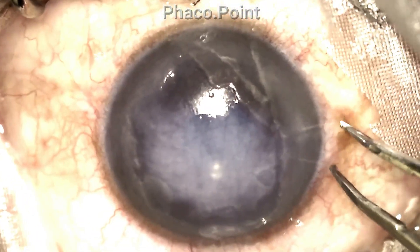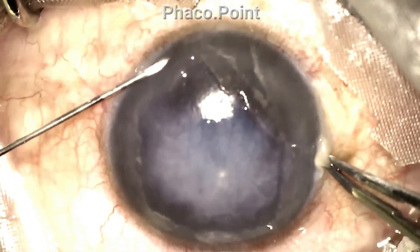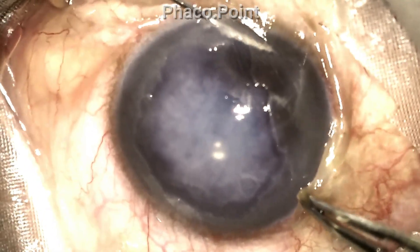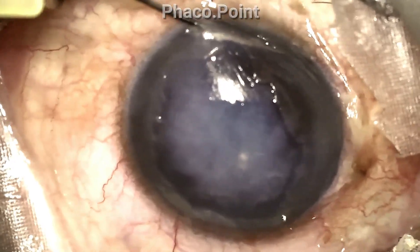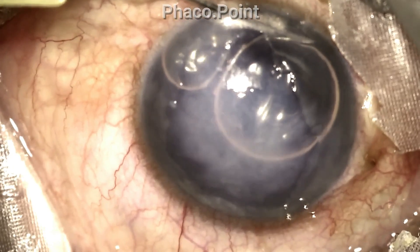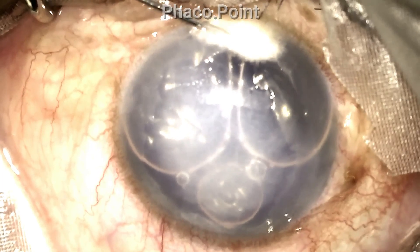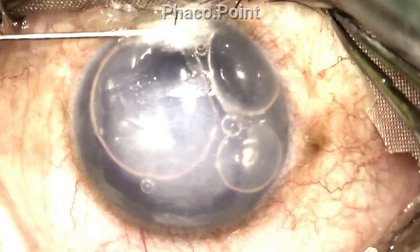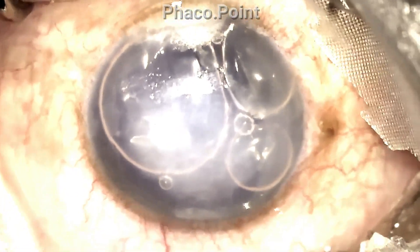The globe is stabilised with the help of a fine-toothed forceps, and the 30-gauge needle now traverses a certain distance — almost a few millimetres — within the cornea, and then dips inwards, after which the gas or air is injected. The needle then works its way back through the track initially created, resulting in a well-sealed port of entry.